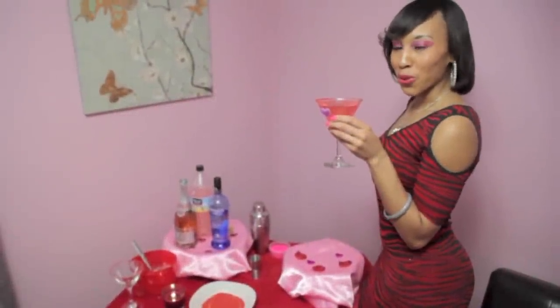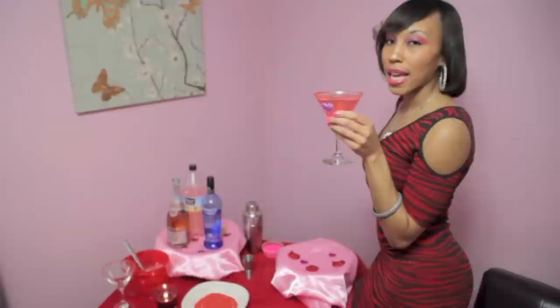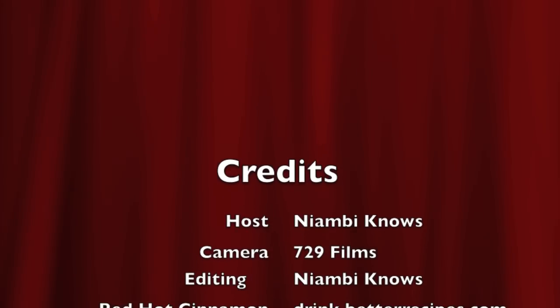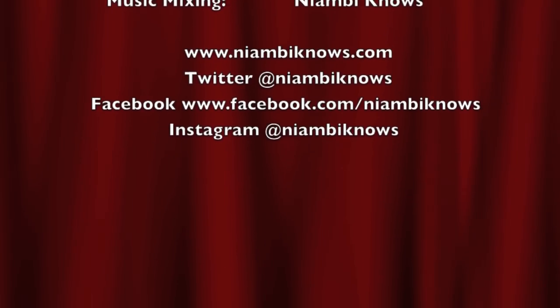Thanks for watching. I know it's Food After Dark, and thanks for joining me in my cocktail corner. I'm about to sit and relax and drink my last cocktail. And to everybody, have a sexy Valentine's Day. Cheers!